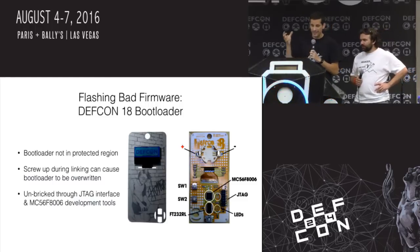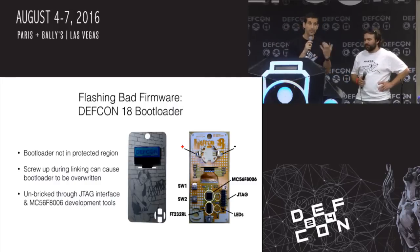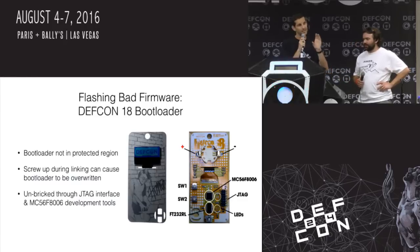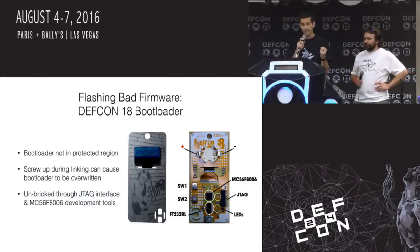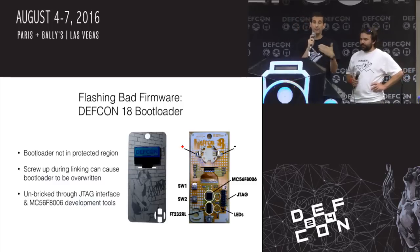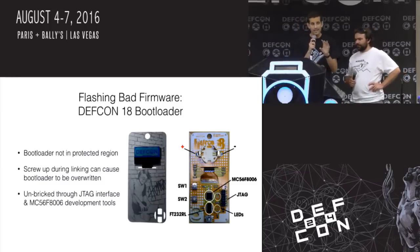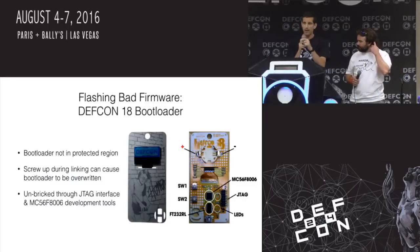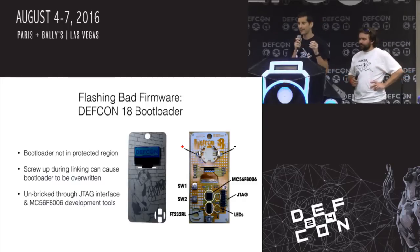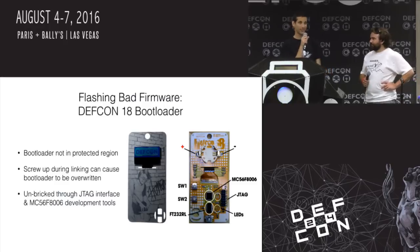The DefCon 18 badge was one that I designed — it was the last one I designed. This particular one had an MC56F8006, a Freescale-based digital signal controller/microcontroller that had lots of good hardware functionality for DSP-type functions but in a microcontroller. I had a bootloader in there that you could load through USB to make it easier for people to hack on their badges without needing JTAG hardware and debug hardware — just through USB.